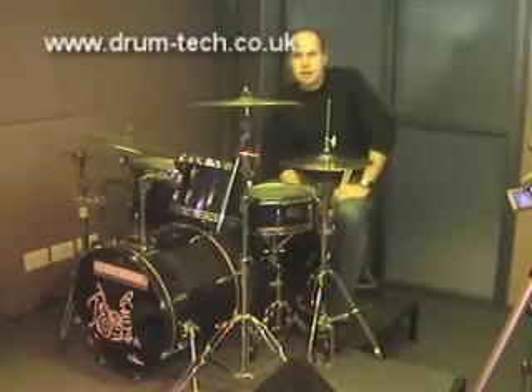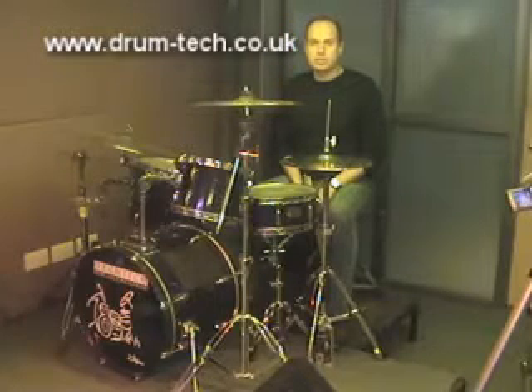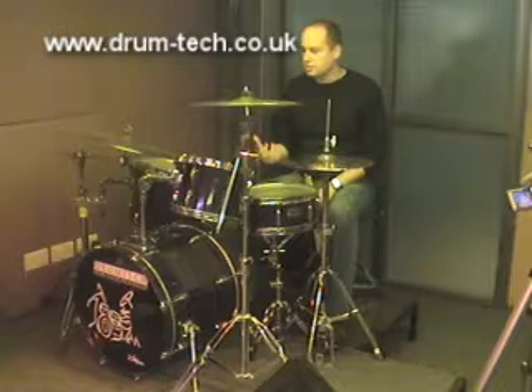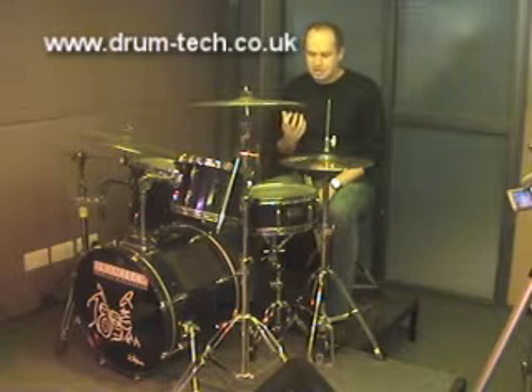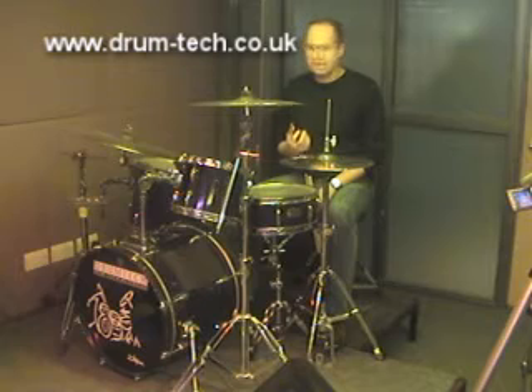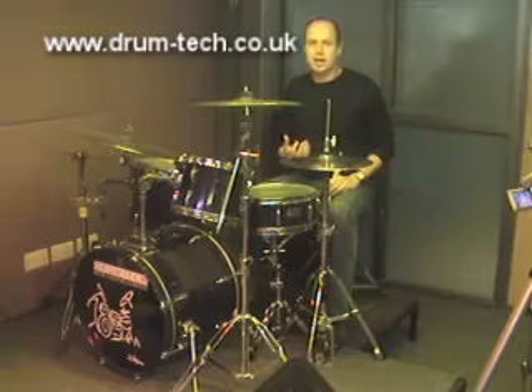Hi, this is Darren Ferugia. What I'm going to be talking about now is four-way coordination, and as a teacher that's been teaching for a long time, this seems to be the thing that gets most people unstuck when they play their instrument. I'm going to talk about a couple of things that hopefully will help you out.